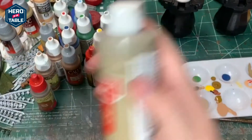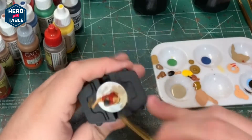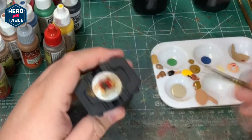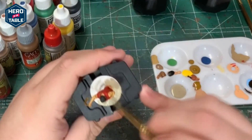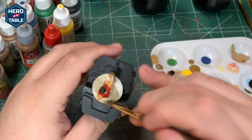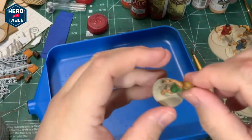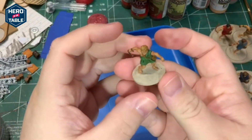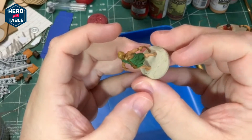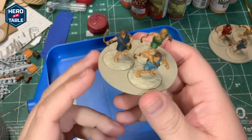Next I'm going to paint the base with a tan. I finished painting the models — these guys are pretty basic, but I like how they turned out.